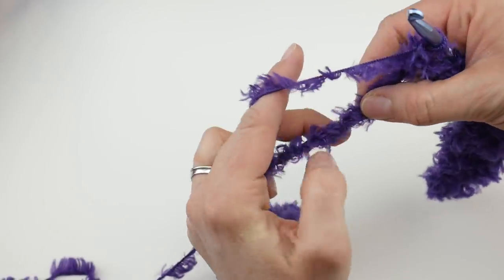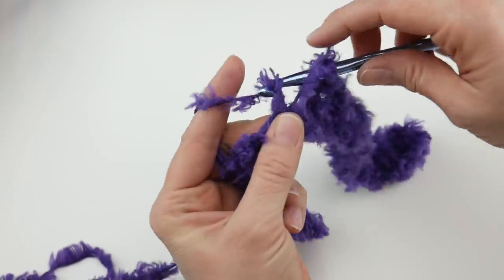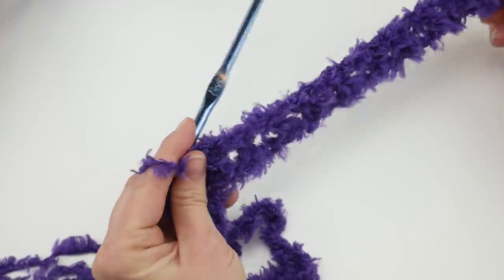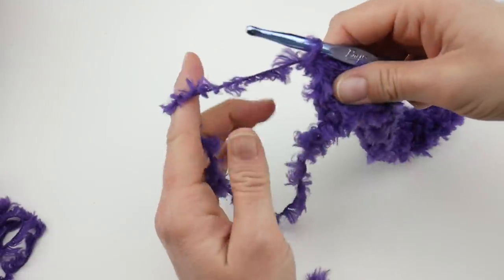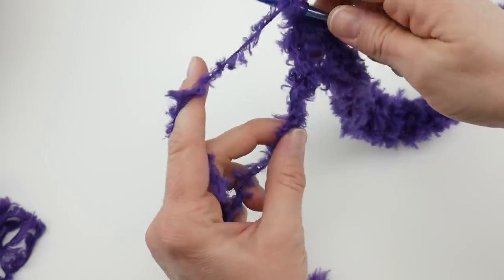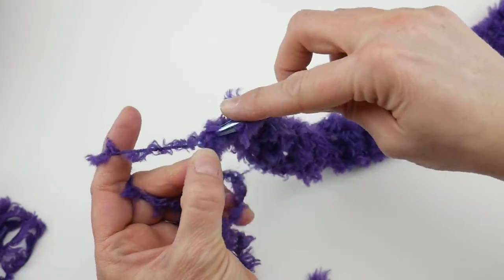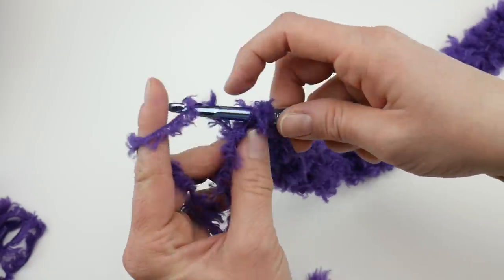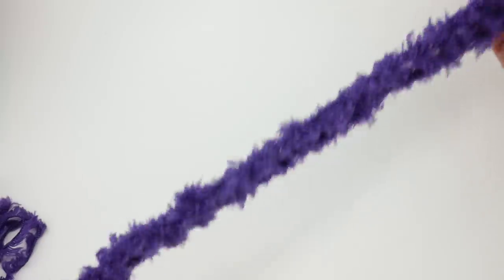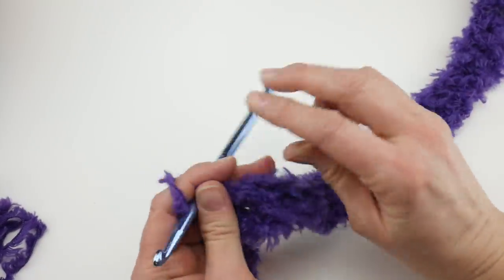Continue doing this all the way across, skipping the next chain and working a double crochet chain one in the next chain. As we come up to the end of the row, skip that second-to-last chain and in the very last chain work your double crochet to finish off the row. You may have to feel for it. Here is row one — it looks very fluffy and fuzzy. The yarn is very forgiving and pretty much hides everything.